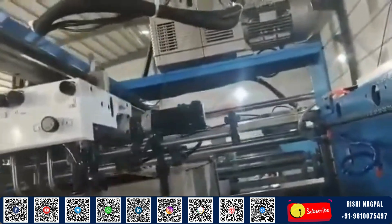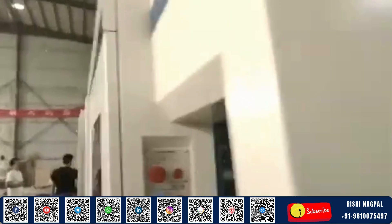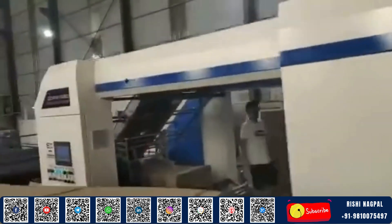Whether you're working with printed sheets, corrugated liners, or duplex boards, this machine ensures every layer bonds perfectly, every single time.